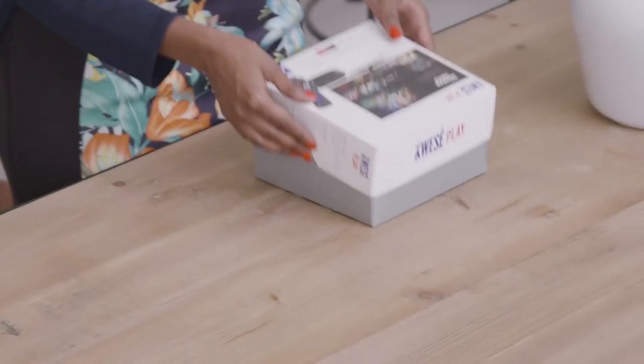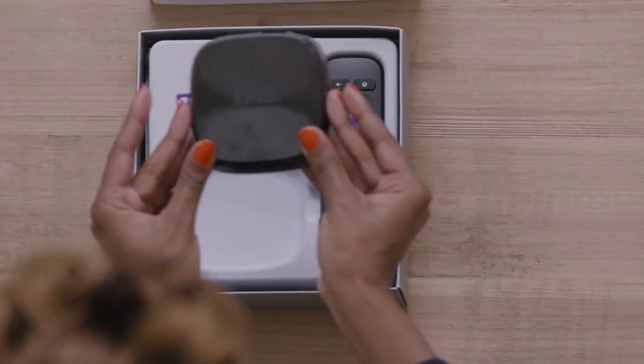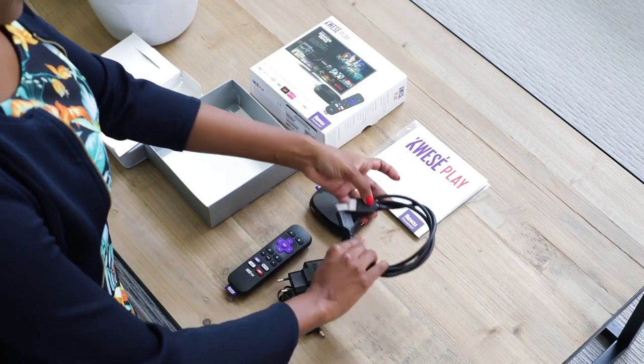Let's get started. First, you open the box. The contents of the box are the user manual, the QuesaPlay device, the remote, the HDMI cable, and last but not least, the power cable.